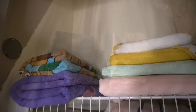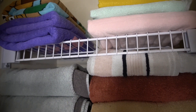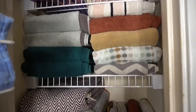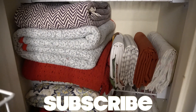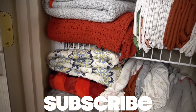I just placed everything neatly back into the linen closet, and that is it! I hope this video encouraged you and inspired you. Please let me know what you think in the comment section below, and if you are new here please hit that subscribe button — it seriously means so much to me. Until next time, I love you guys so much, bye!